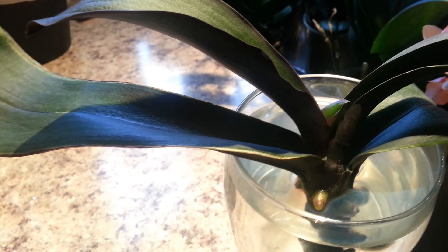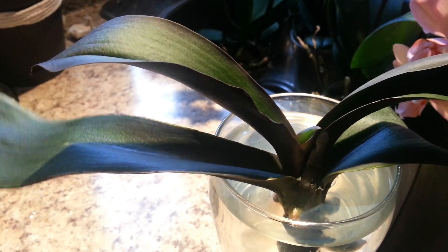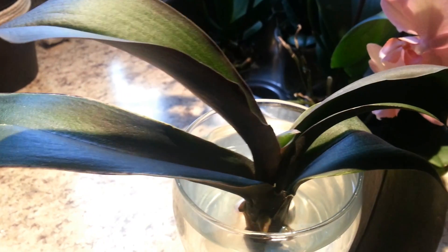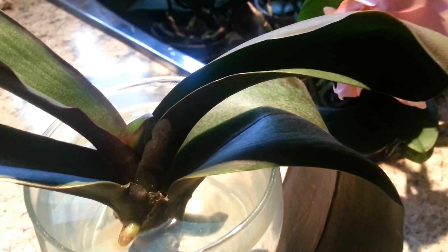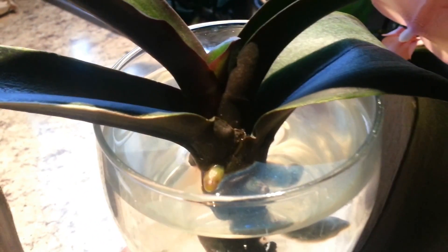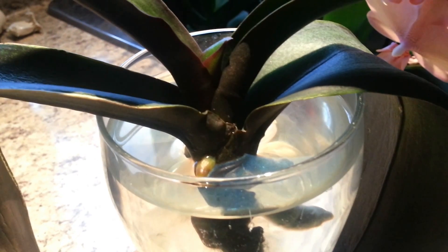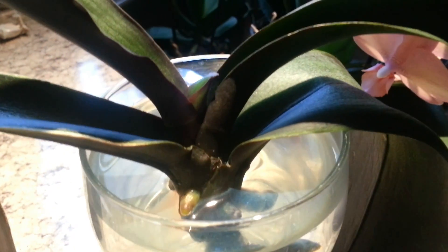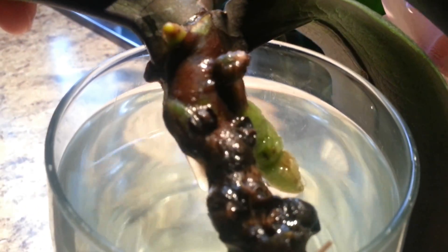As you can see, the leaves are pretty much leathery and wrinkled, and I think those will eventually fall off. This orchid has been in water culture for about a month or so. It had no roots at all — I cut off all the roots. And the experiment has been a success.